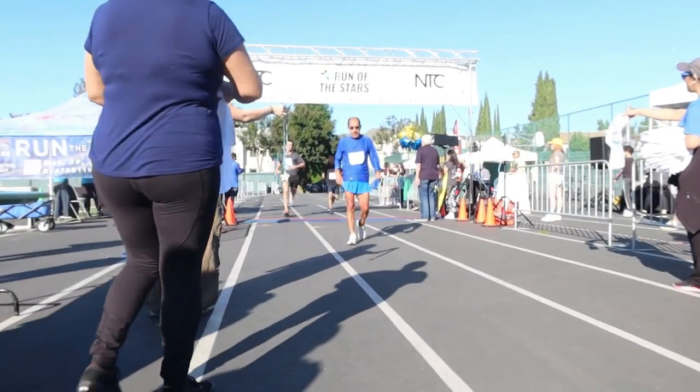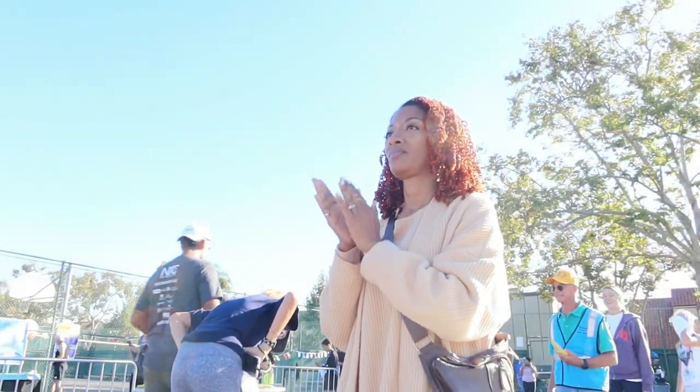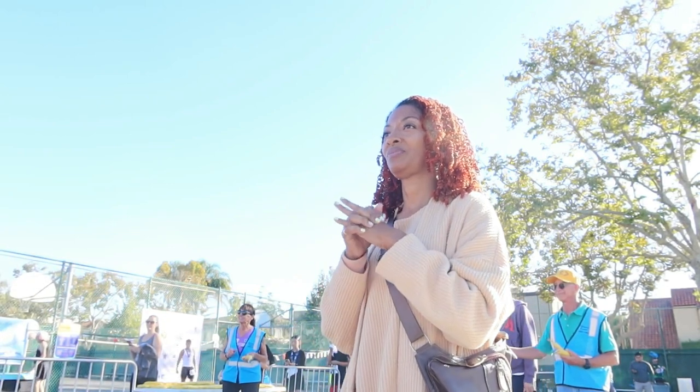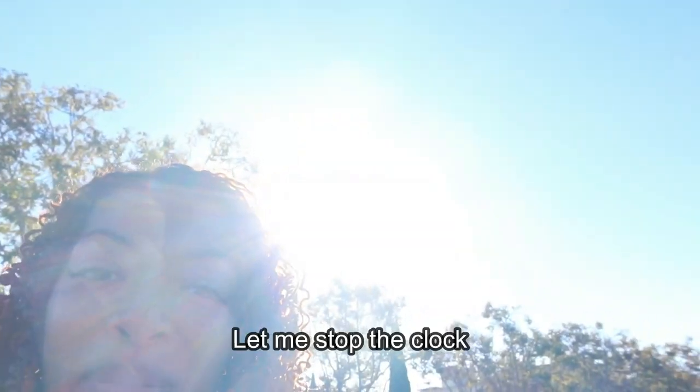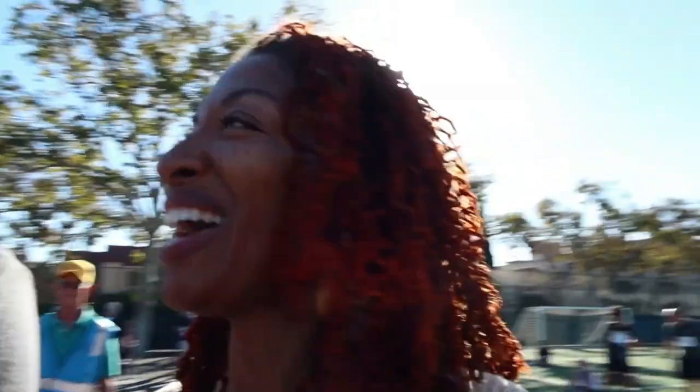Congratulations! Here comes my husband! Good job, you guys! Proud of you all! He did it! He finished in 29 minutes — I had the timer going, he asked me to time it. I should get him water — I should have been getting water the whole time! Everybody's so excited!